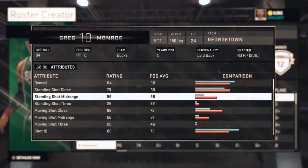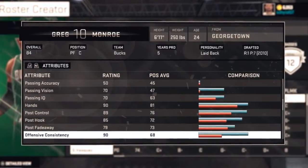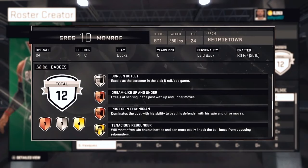Let's begin with the ratings of Greg Monroe. In terms of shooting, this man is not going to give you much — he's got very weak mid-range and no 3-point shooting to speak of. But he has extremely good hands, high offensive consistency, he's a smart passer, and he can really post. Look at those post ratings. He doesn't have every deck-out badge, but he's got the ones you need. Since you'll be using him mostly for post-ups, he's got those badges.